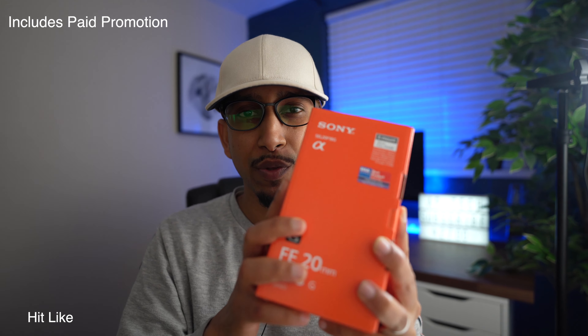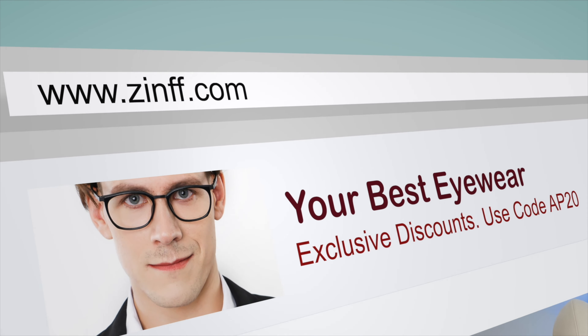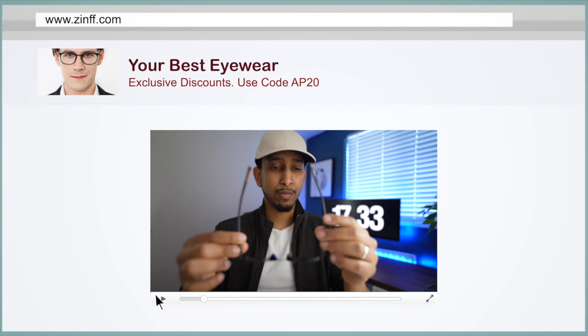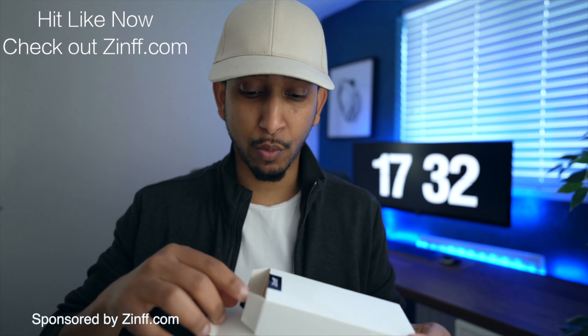But before we actually review this lens, let's introduce my sponsor ZIMF. Shout out to my sponsor — this video is actually sponsored by ZIMF. So be sure to hit the like button and also check out their website.